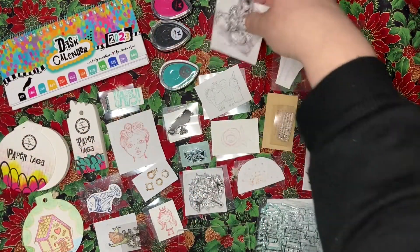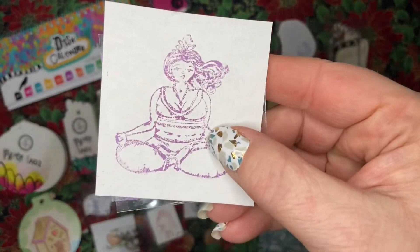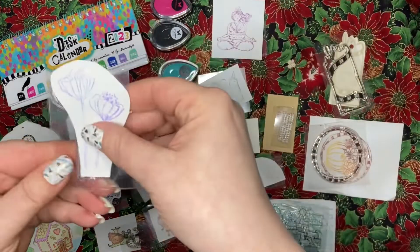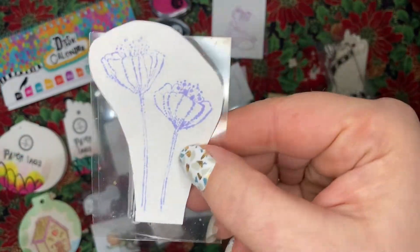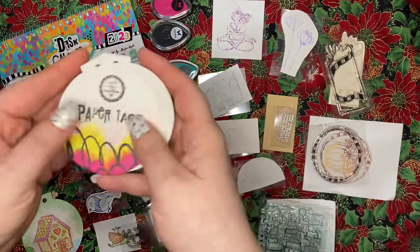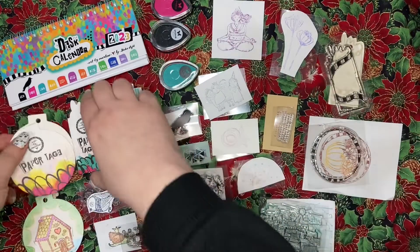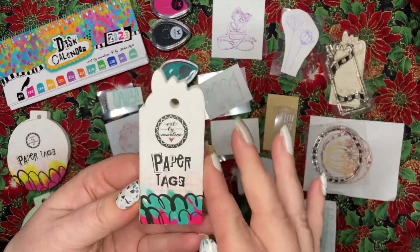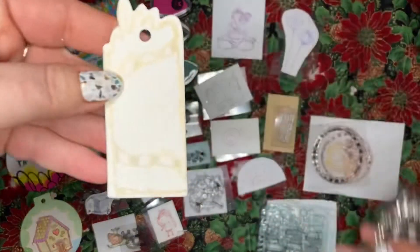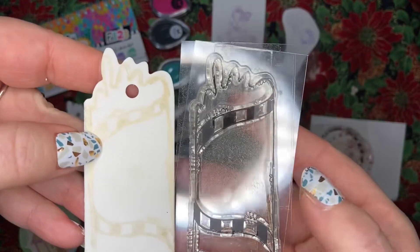We got a bunch of stamps — we have this yoga pose lady, and we got these flowers. We also have these paper pads: this one's ornament-shaped with really thick cardstock, and then this one's just a fun shape.